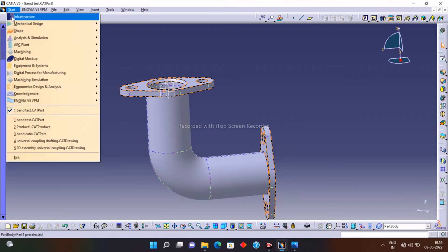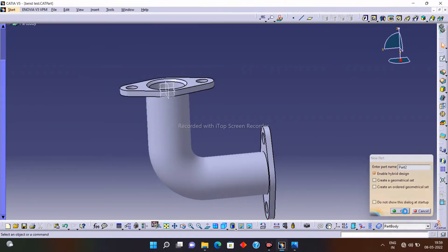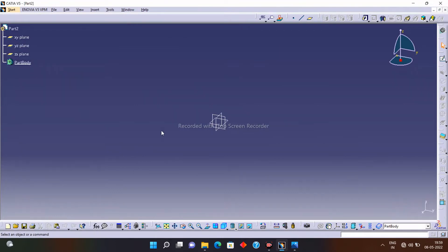First of all, click on the Start option, then Mechanical Design, then Part Design, and click OK. Now select any one of the planes you want — I will select the XY plane and click on the Sketch option.